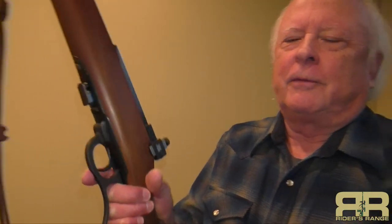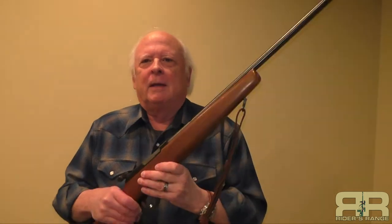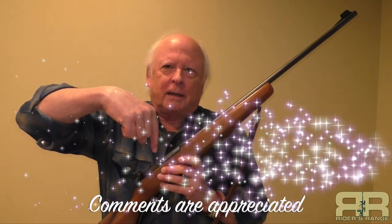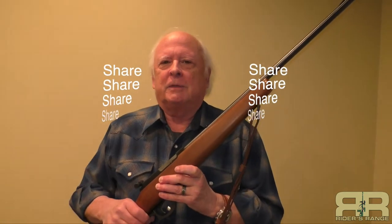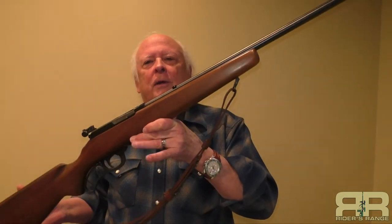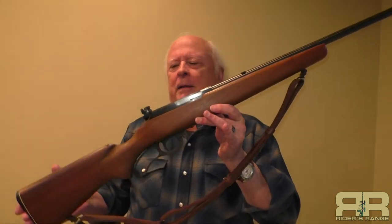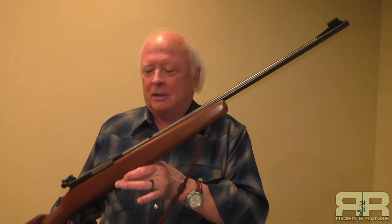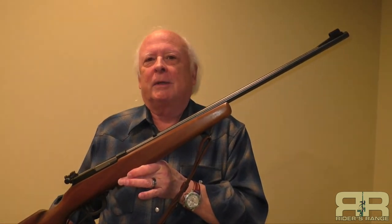So the Marlin Model 56 Levermatic 22 caliber rifle — from the dark corners of the safe out here to Rider's Range. If you like this video, we appreciate a thumbs up. If you haven't already done so, please subscribe and click on the notifications bell so you know what's coming up on Rider's Range. Comments on this video down below are highly appreciated — the more comments and shares we get, the more we can work our way up in the YouTube algorithms. Send other comments to info@ridersrange.com. This is just a quick look at the Marlin Model 56 Levermatic 22 caliber long rifle — something that's going to stay in the collection and be passed down to the grandkids. Thanks so much for stopping into Rider's Range.